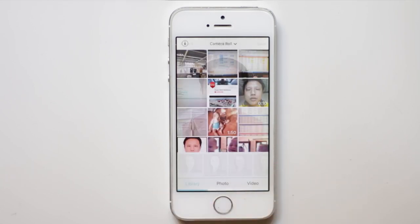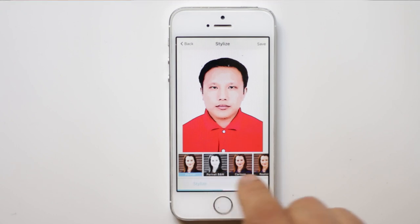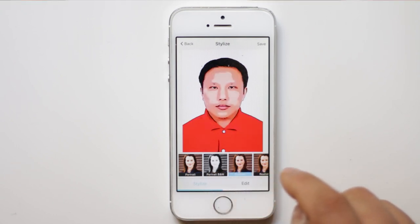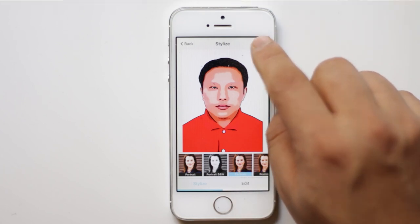Select the picture. At the bottom we have different options. We are going to choose cartoon, and then after you choose the cartoon style, just select save.